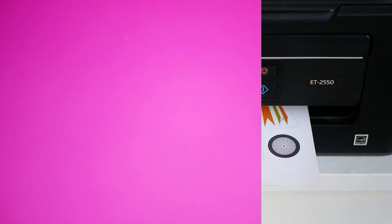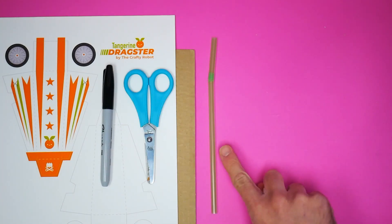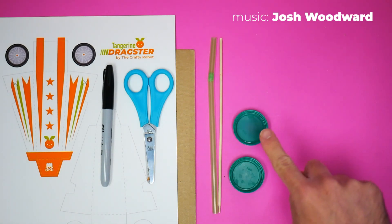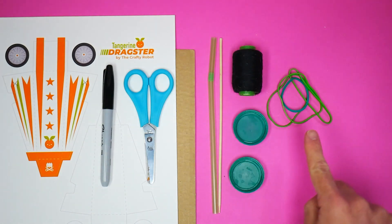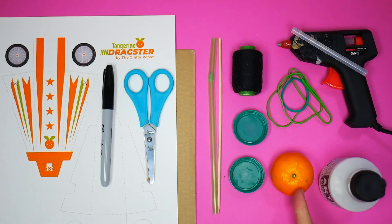To make this you need a sheet of corrugated cardboard, the printout, a marker pen, a pair of scissors, a drinking straw, a bamboo kebab stick, two plastic milk bottle tops, some thread, four elastic bands, a glue gun, some PVA glue, and of course a tangerine.